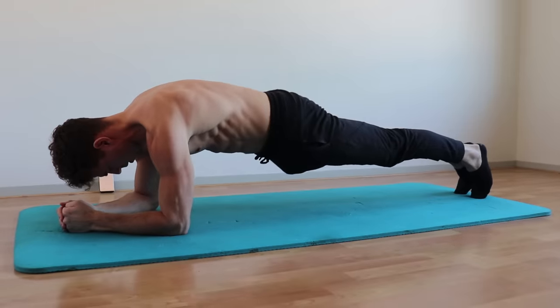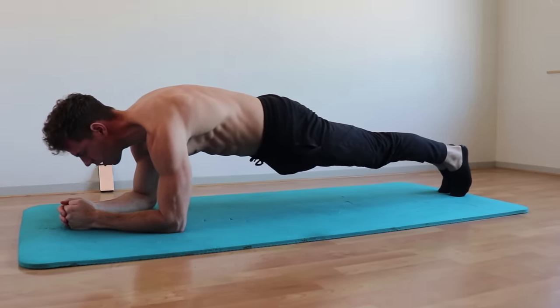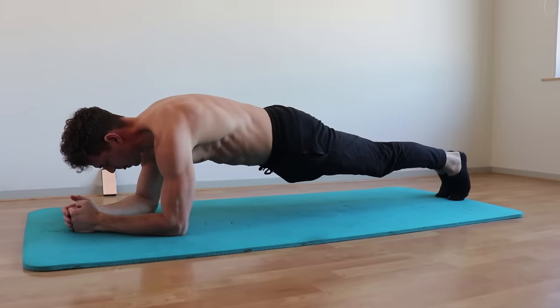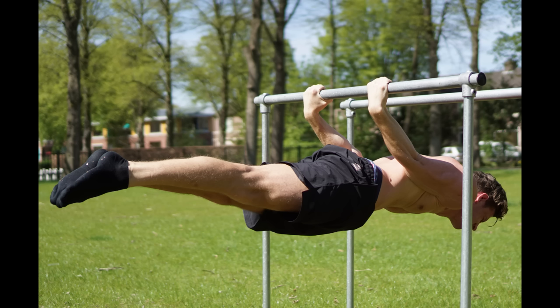The core goals we recommend: strive for at least a one-minute elbow plank, a one-minute hollow body hold, and 10 leg raises — especially if you want to work up to more advanced skills like a back lever. That was all about the second topic: why you should strive for a really strong core.